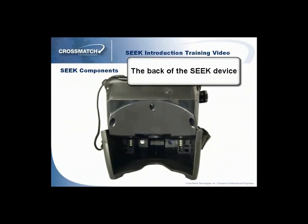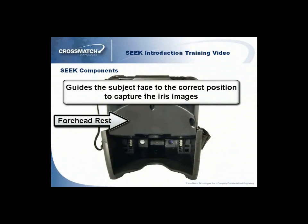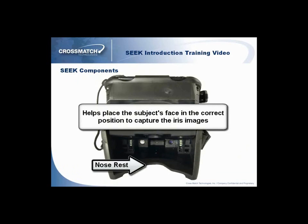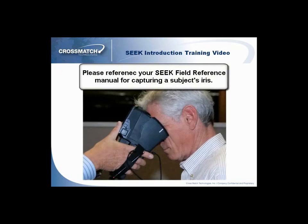The back of the Seek device, when opened, has four components that you will need to be familiar with. The forehead rest guides the subject's face to the correct position to capture the iris images. The iris camera lenses are used to capture the iris images. The iris camera LEDs are used to illuminate the eyes to capture the iris images. The nose rest helps place the subject's face in the correct position to capture the iris images. Please reference your Seek field reference manual for capturing a subject's iris.